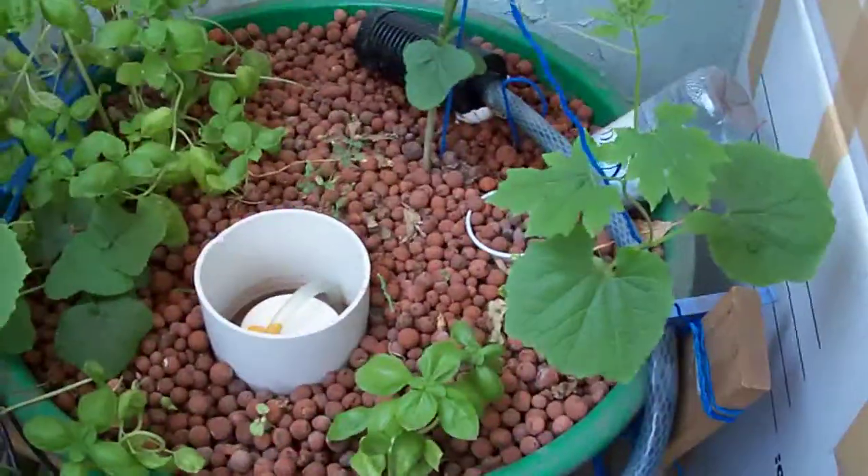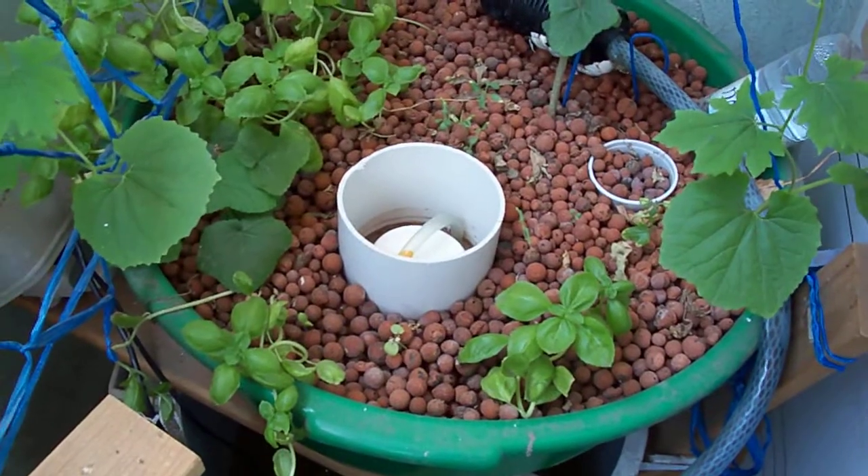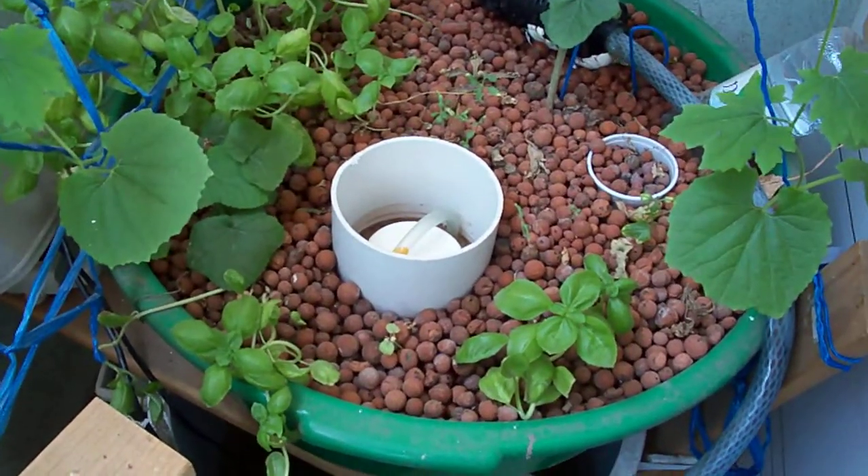Hello, this is Yusuf once again and I want to show you an update on my aquaponics system at home.